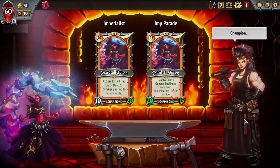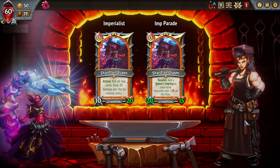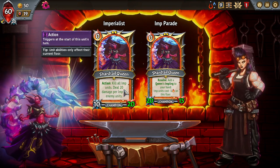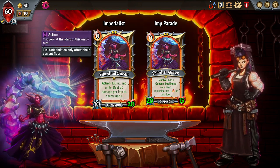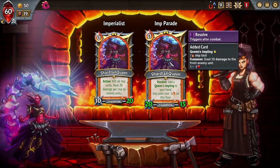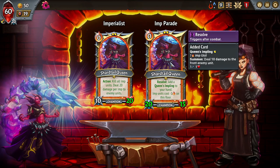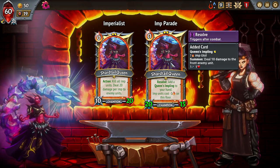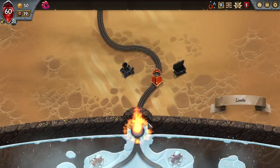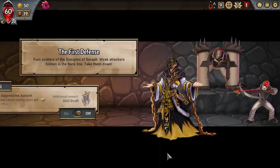Yes, I will absolutely take Queen's Tail. I've never used the Shartail Queen before, so I'm interested to see what these upgrades have in store. The action: kill all imp units, deal 20 damage per imp to enemy units on resolve, and add a Queen's Impling to your hand — imps cost minus one on this floor.